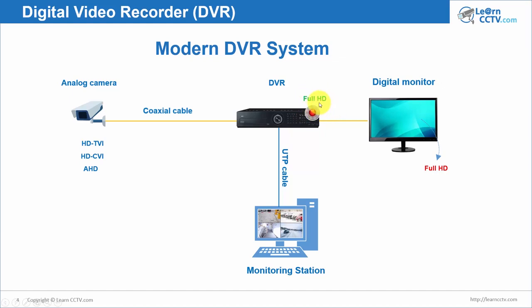You have full resolution for recording and full resolution for monitoring at your station. It's very simple and easy to understand. You just have cameras with high resolution — still analog cameras — and you can still convert them to digital, record, and see them on your computer.